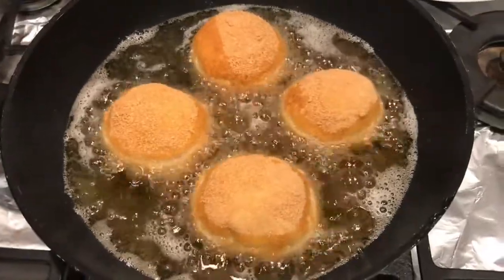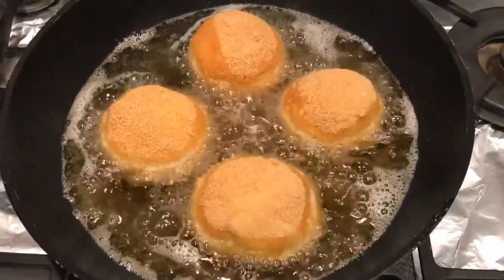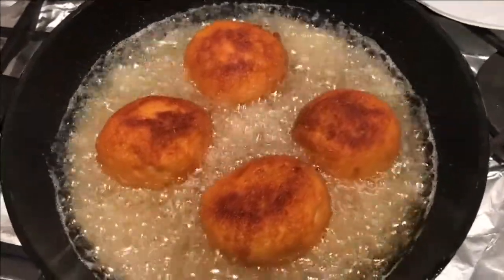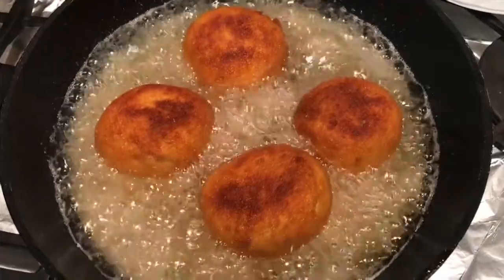They look lovely. Just flip them over — looking lovely. So guys, that's it: smoked haddock scotch eggs, and they are absolutely wonderful. They go down a treat — my brother really enjoys them and my mum does as well because she loves smoked fish.